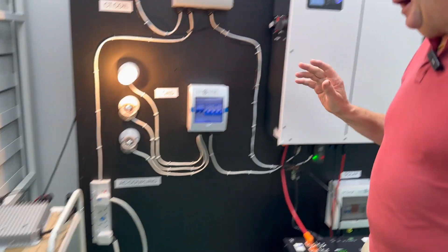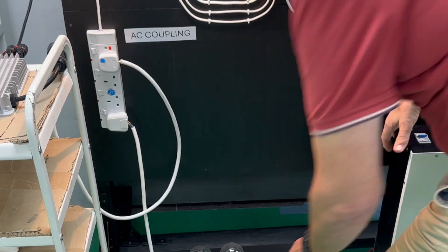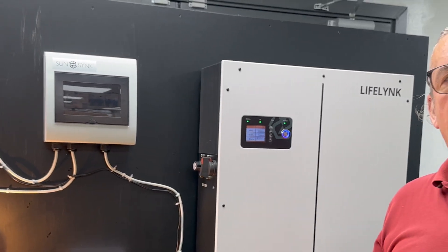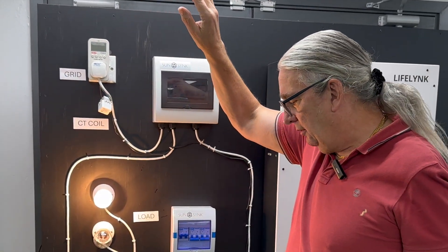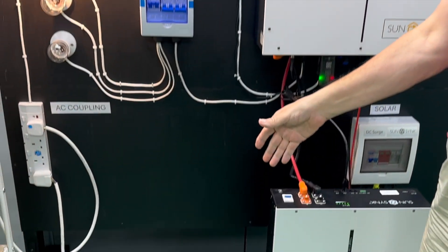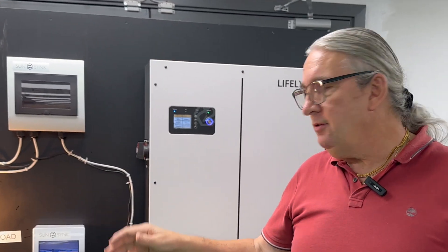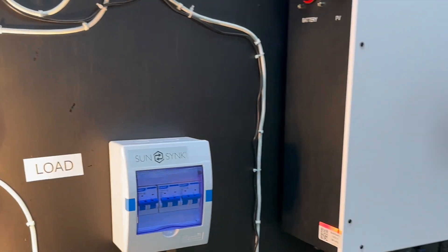If I introduce a load and then lose the mains — simulating a power cut by switching off the main incoming switch — you'll see what happens. I lose all my AC coupled power because the inverter has to island. Now the inverter is islanding, but my essential load carries on, because the essential loads are running directly from the inverter. My other load — the AC coupled load — is gone.